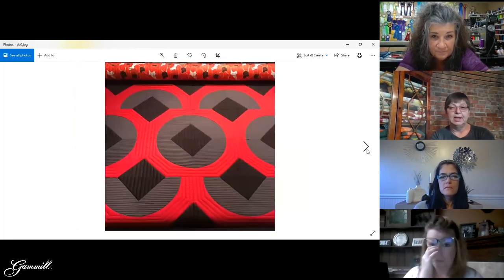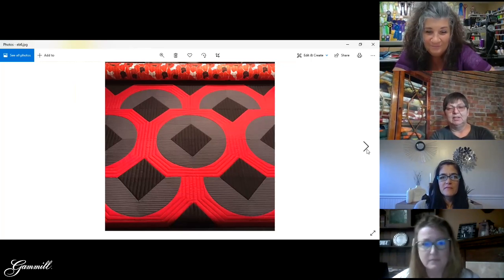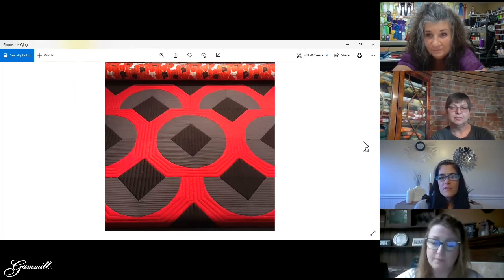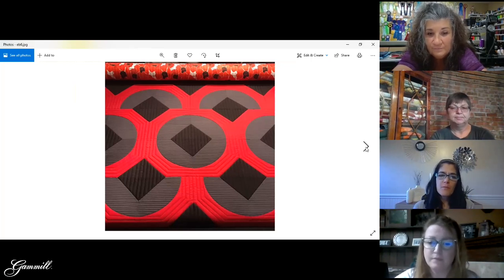Same thing here — all pre-marked because those spaces are really small. I was trying to go for a crisp look to emphasize the piecing design and let the quilting be in the background. On solid fabric it makes sense to mark because the lines need to look like they're traveling behind each other. On a print you don't have to worry so much — prints are more forgiving.